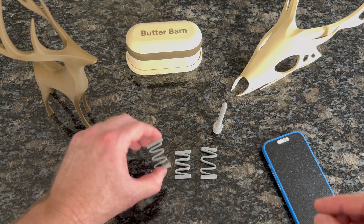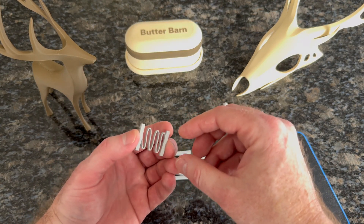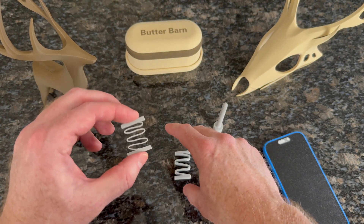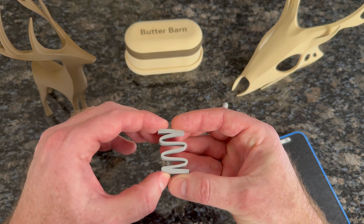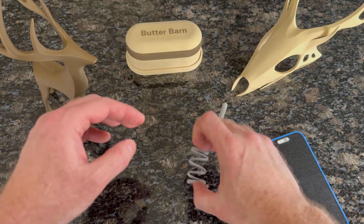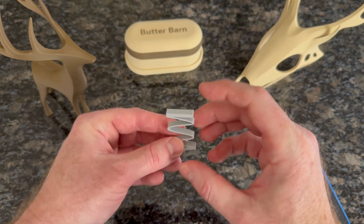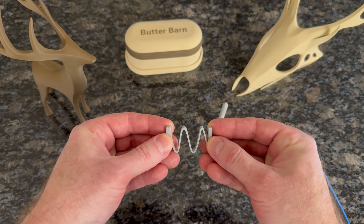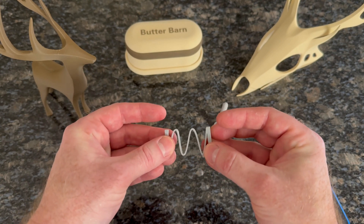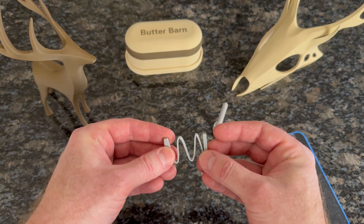By the way, when you design a spring — which I had never done before — you have to do some iterations. This one wasn't strong enough in any way. This one was way too strong and hardly had any flexibility. And this one was just right — this is my Goldilocks spring. This is all printed in PETG, which has a little bit more spring and movement than PLA. I highly recommend using PETG for this part.